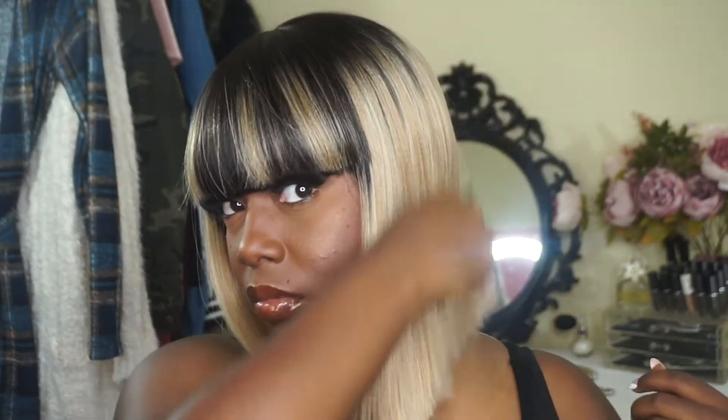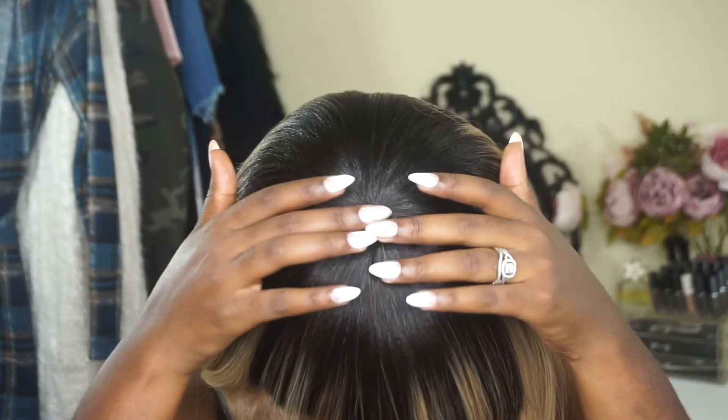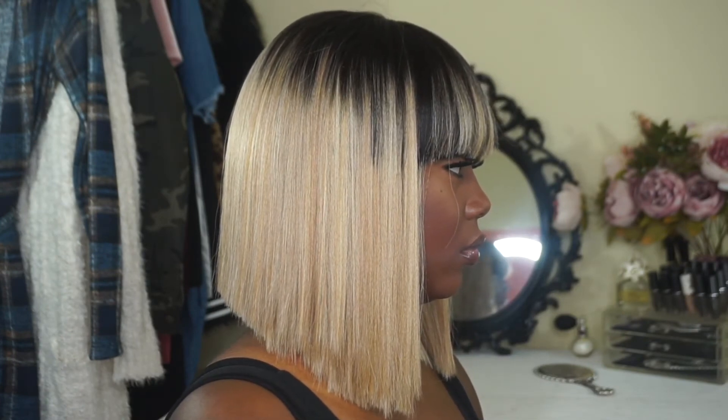She is big head friendly, but if you have a smaller head all you have to do is adjust the adjustable straps. This unit is super simple — all you have to do is use a comb or even a brush and it'll easily style. The closure at the top is laid really really flat and this unit is very flowy — it's just one of those throw-on-and-go wigs.